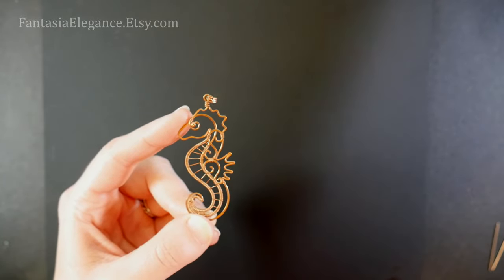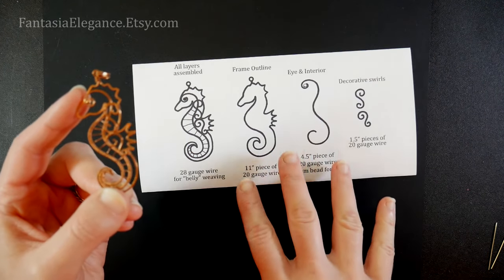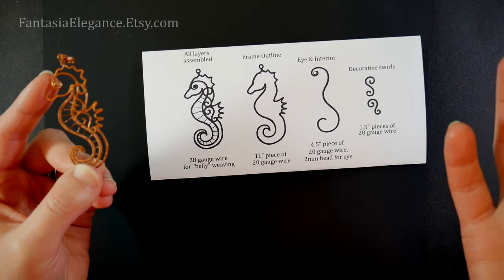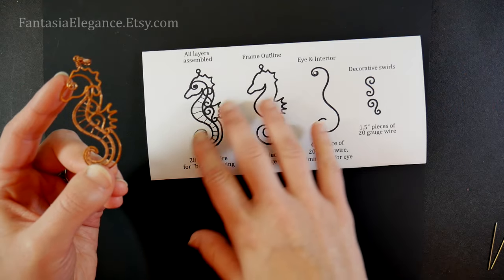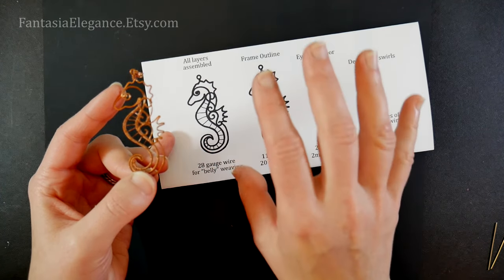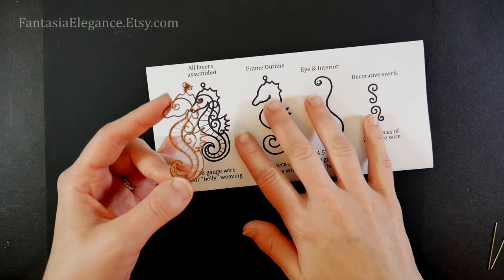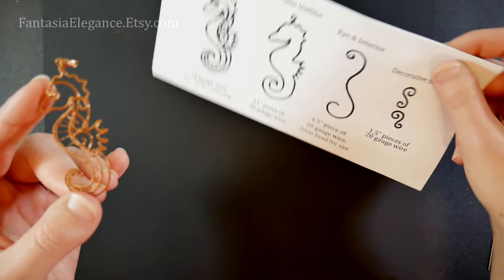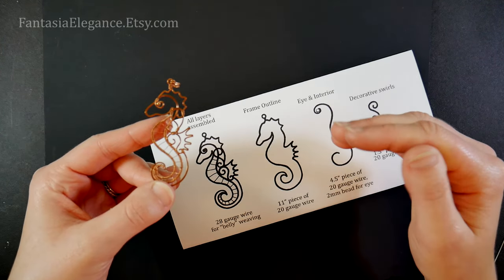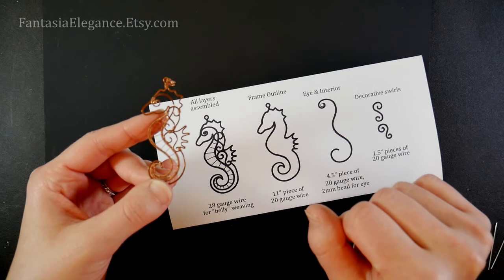I'm also going to make available on my Etsy shop a template which I'll be referencing as we go along. You don't have to have it — you can get a free image online or sketch out your seahorse outline — but I've found it's very helpful to have a roadmap to follow as you're shaping the wire. I'll leave a URL in the description section below; if you're on a smartphone you may need to click a 'show more' button to open that section.